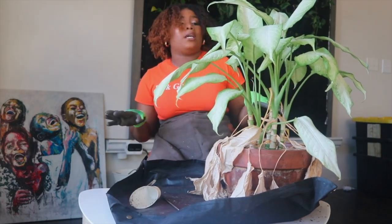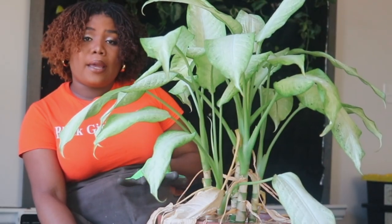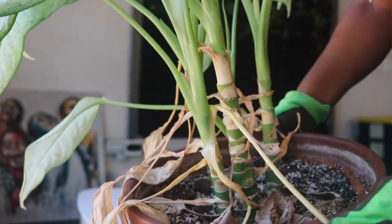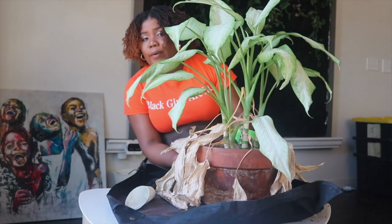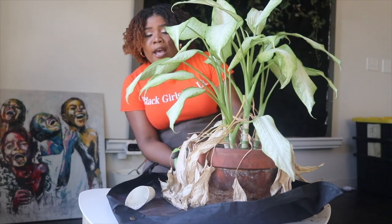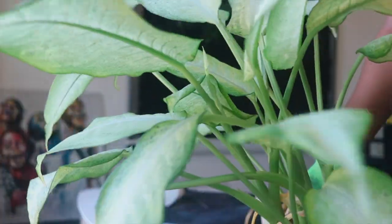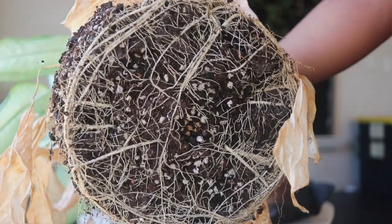This is the last of the tropical plants — this is my Dieffenbachia. She's currently in a 12-inch pot. The dying leaves are again from under-watering — this girl does not like to be super dry. I don't know if I'm going to need to repot her because I didn't see any roots going out the bottom. I do have a 14-inch pot but I do not want to use it — it's too big. Let me check the roots.